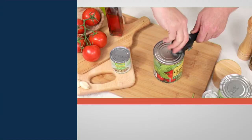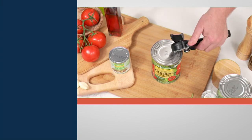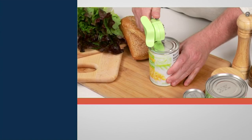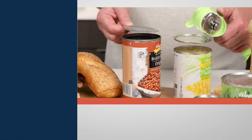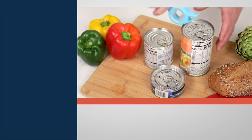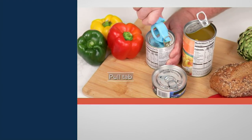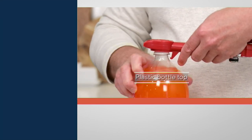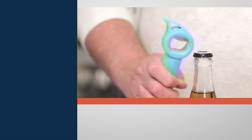This safety can opener works from the top, not the side like traditional can openers. It doesn't cut into the can — it actually reverses the crimp to take the lid off, leaving no sharp edges. You can open black beans, peaches, and albacore tuna without any cross-contamination. There are five jobs this one gadget will do.